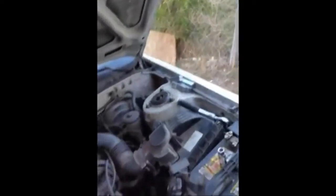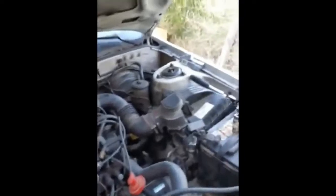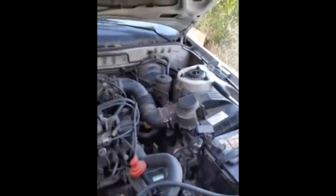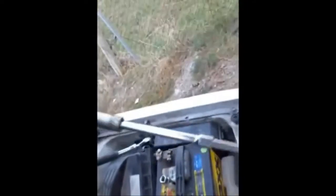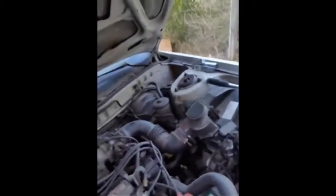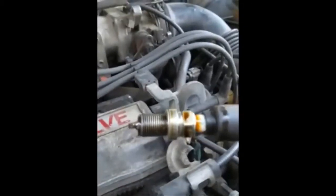I tried taking this out with two different spark plug sockets - I got it loose but couldn't bring the spark plug up. There are two easy ways to get the spark plug out once it's loosened: one, get a magnet and put it in there to pull it up; or another trick I use - put the old boot back on there and use it to bring the plug up. The plug is covered in oil, confirming I have a gasket issue.